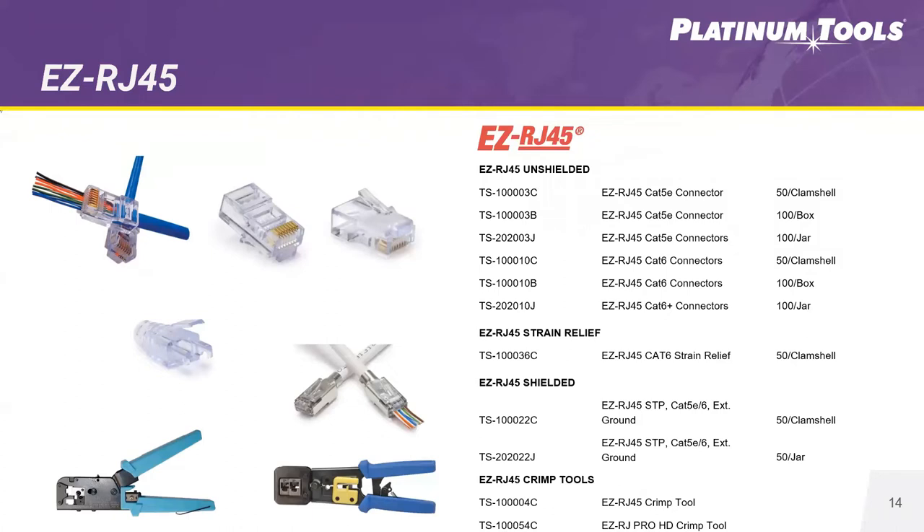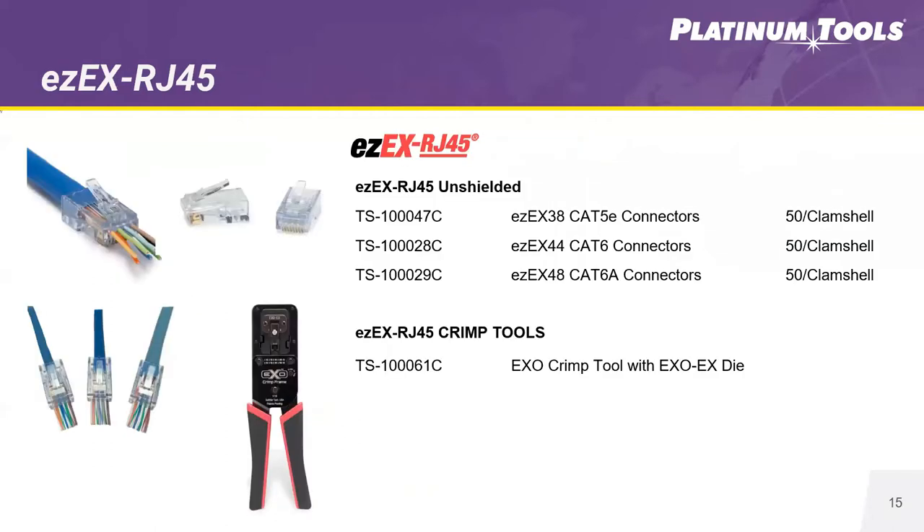Currently at ADI, all EZRJ45 products are still available and are a strong seller — a lot of people continue to use the EZRJ45. But as times are changing, we are definitely recommending that people putting in PoE applications start transitioning over to the EZEX to make sure your connector meets the needs of the application. Here you can see all the part numbers for products you can purchase through ADI.